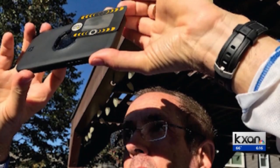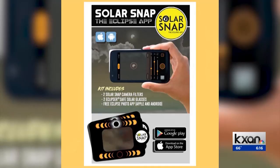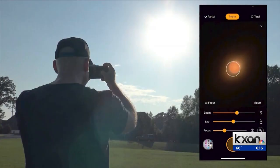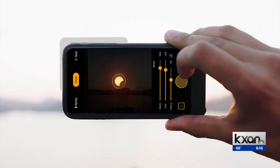Doug Duncan has led eclipse tours for more than 20 years. He says his tour groups frequently ask him how to take a photo with their phone without damaging it, so he developed SolarSnap — basically eclipse glasses that attach to your phone.